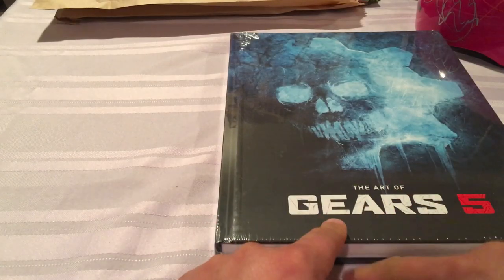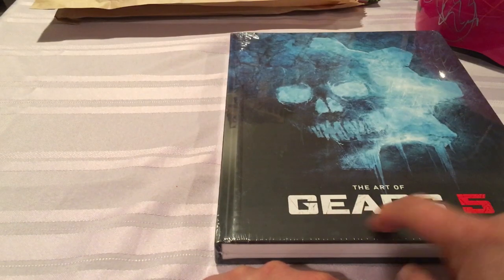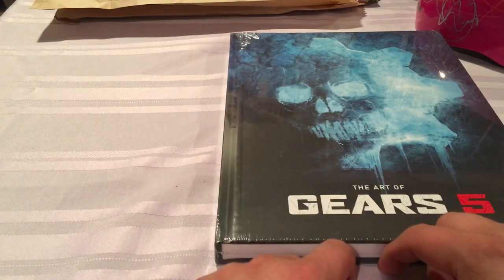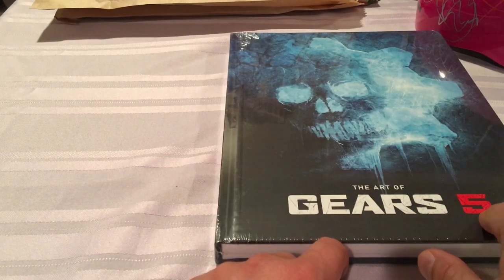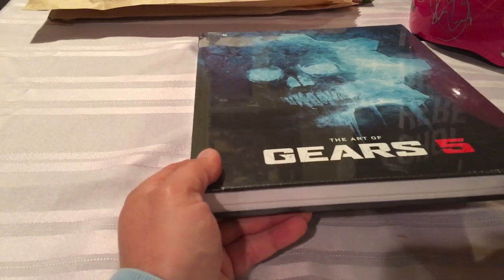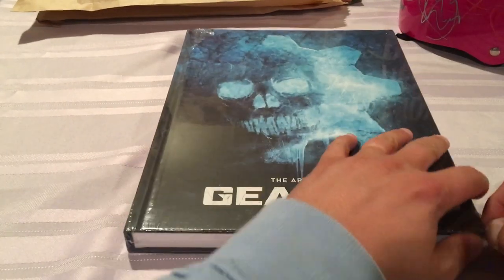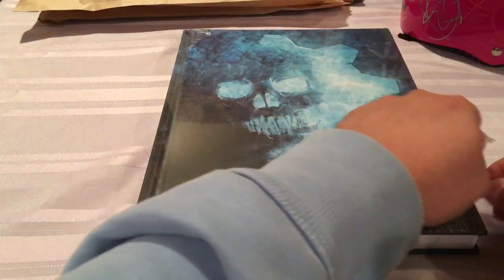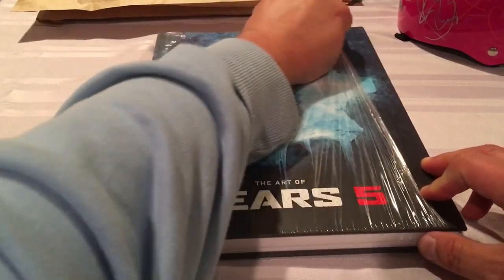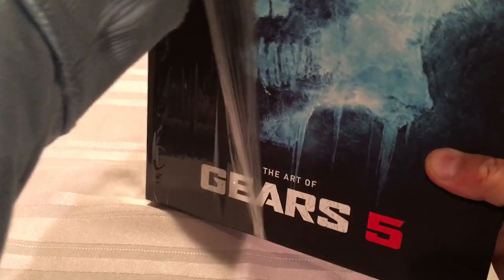My all-time favorite game will always be Gears of War to me. All the liberal snowflakes — everything in this world is just getting so soft. So they had to call it Gears 5; they took 'of War' out of it. Whatever. Anyway, my favorite game — I love Gears of War, and Gears 5 is awesome, really good game. So I had to pick up the art book. Ordered this from Barnes & Noble and figured I'd give it a nice review for you guys. If you're interested in it, maybe you want to pick it up. So let's crack it open.